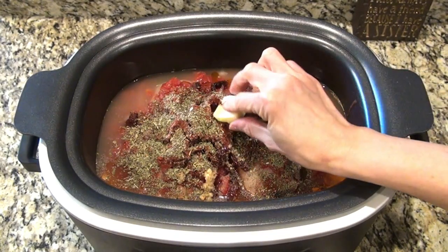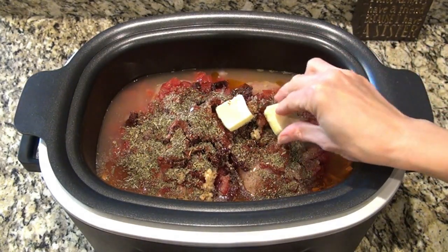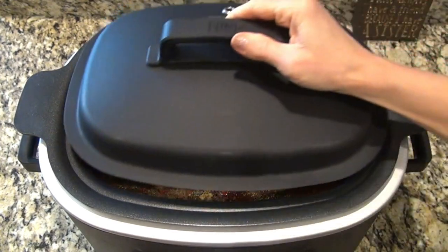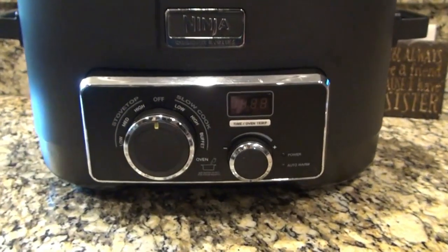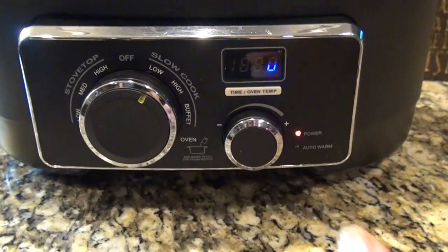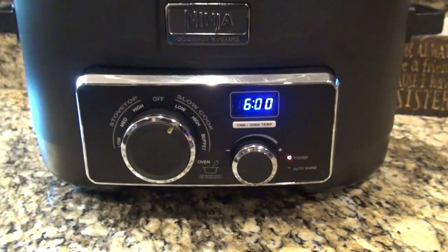Now on top of all that lay down three tablespoons of butter. I covered this and set it to cook on low for six hours. I'd say peek at it at about four hours though — you don't want to overcook the chicken, you just want to cook it until it's cooked through.